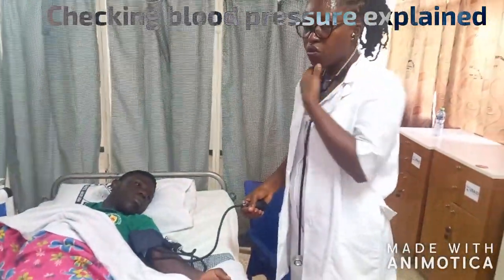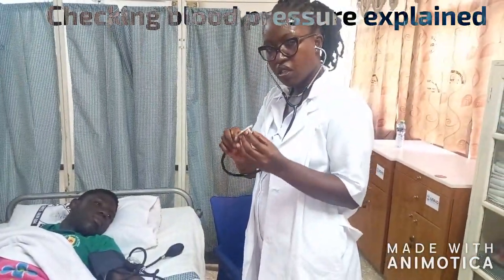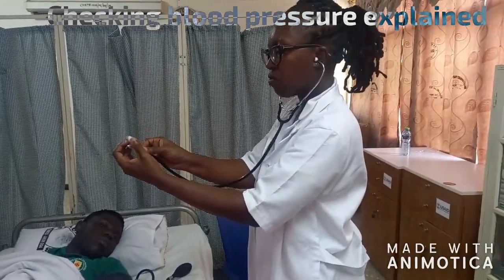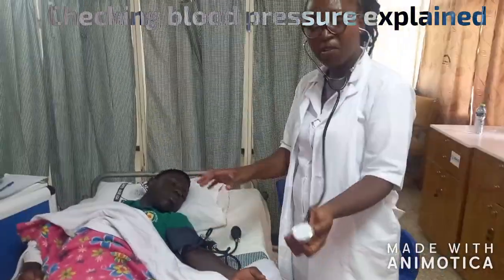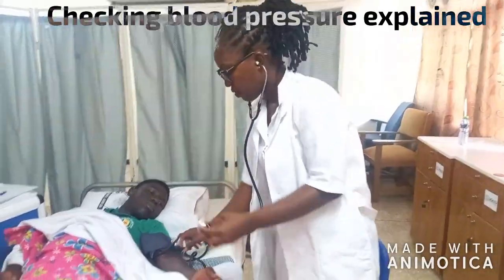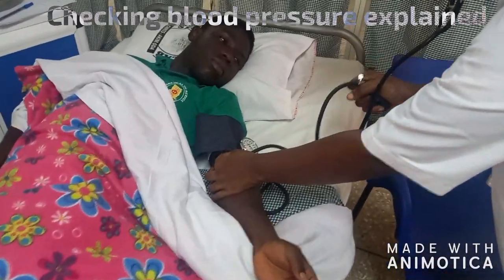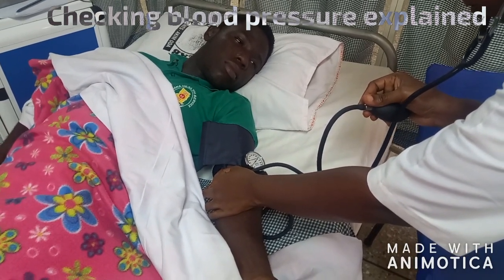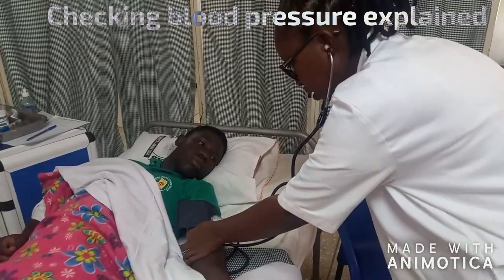You fix your stethoscope in your ears and check if it's open. If it's not open, you turn it — turn this way to open and close. Now we are going to put the diaphragm here on this side of the antecubital fossa. And we will deflate gently, slowly. You deflate whilst listening to the beat. You note where the first beat will be and where the last beat will be.